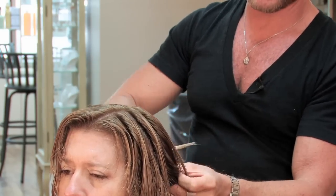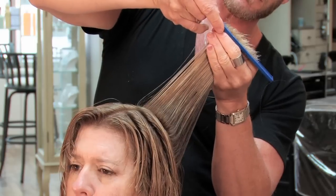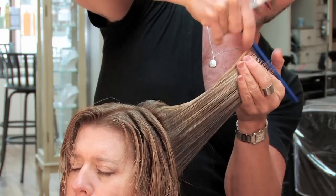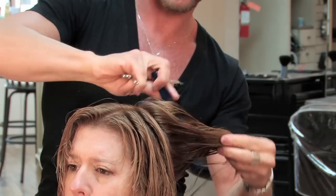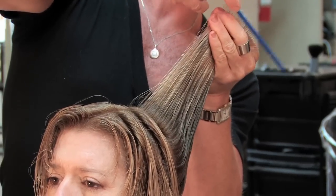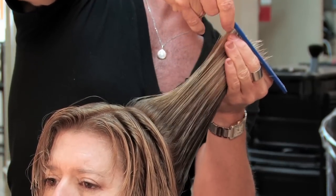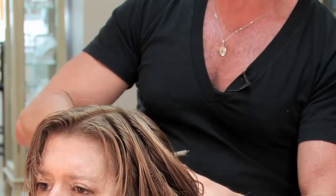The nice thing about this is that you can take off any dry ends without cutting the hair too short, and still get a beautifully, lightly layered style that gives the client a little bit more lift in their hair, rather than having it hang all one length.